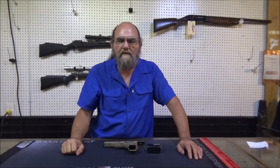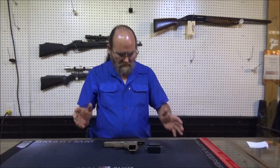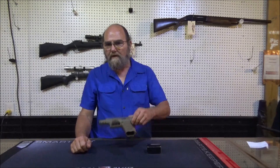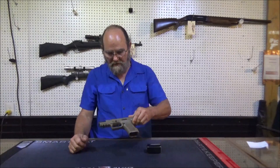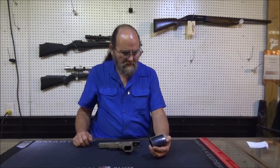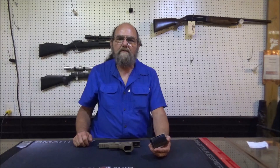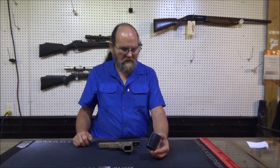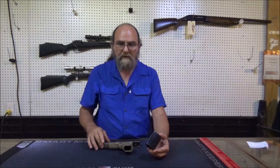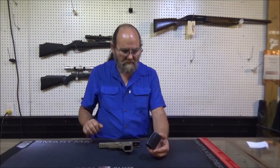Hey everyone, welcome to Heavy Metal. Today we're going to be looking at a nice accessory that I want to put on my Canik 9mm. This is an Easy Shoot red dot — well, it's a laser sight that goes on your rail. I'm going to put it here on the bottom of this pistol.